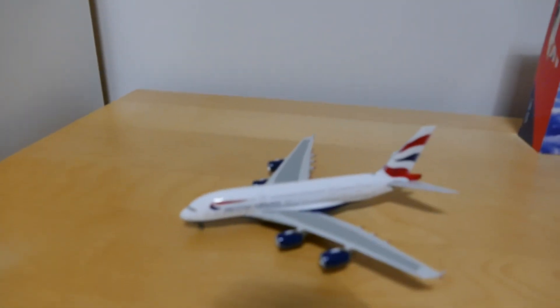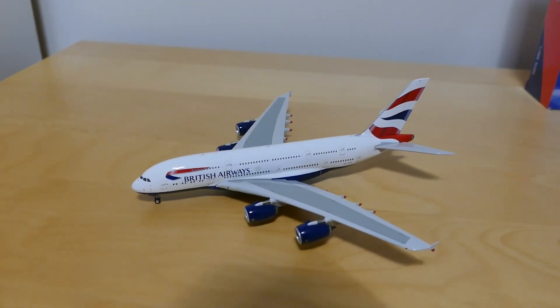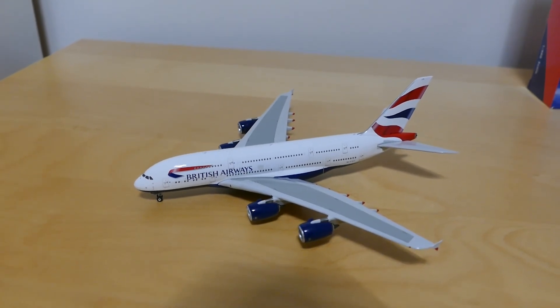I hope you guys enjoyed this model review as much as I did. Please comment, like and subscribe, and I will see you guys in the next video.